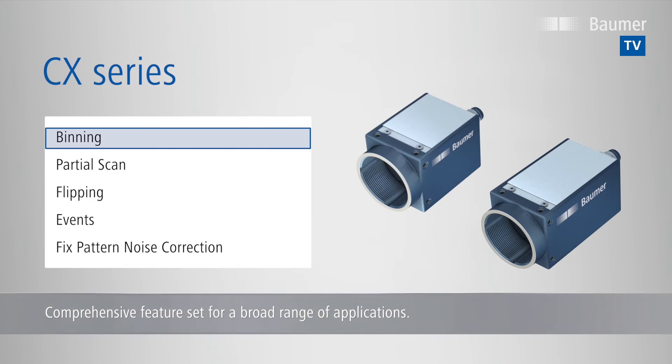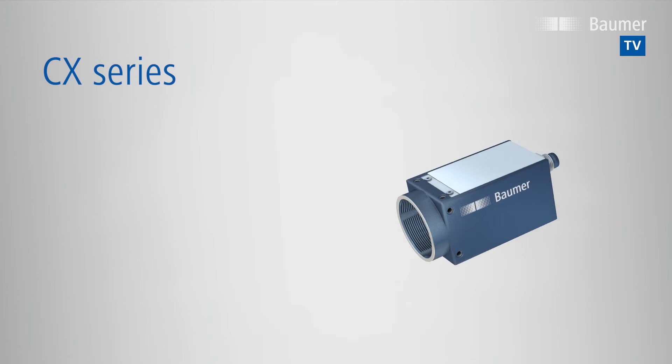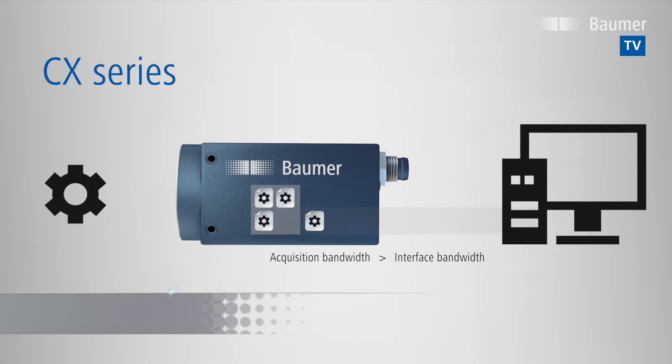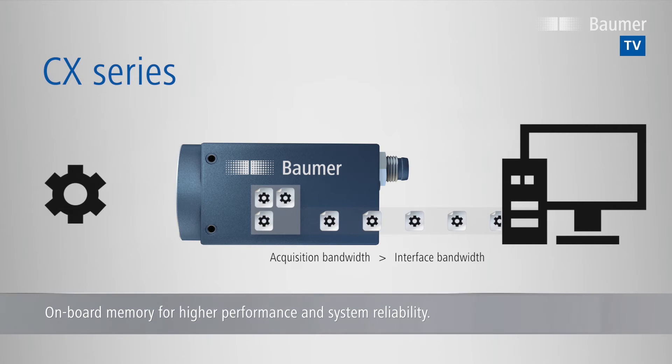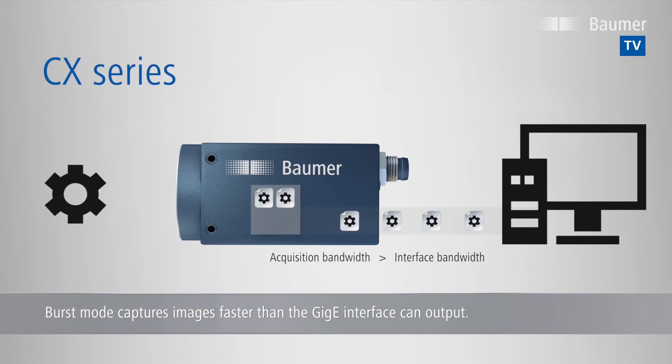A comprehensive feature set empowers the CX cameras for a broad range of applications. The CX-Series comes with onboard memory, providing higher performance and system reliability. GigE models utilise the memory for burst mode operation to capture and buffer images faster than the GigE interface can output. This allows the user to keep the convenience of GigE if high-speed image acquisition is needed for a brief period only.